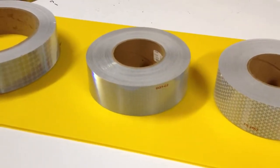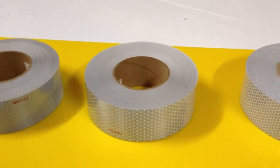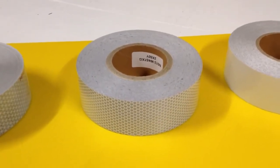This is the V82, also by Reflexite — it's a Type 5. V92 by Reflexite, also known as a Daybright tape. And then the Nikolite glass bead based High Intensity is a Type 3.